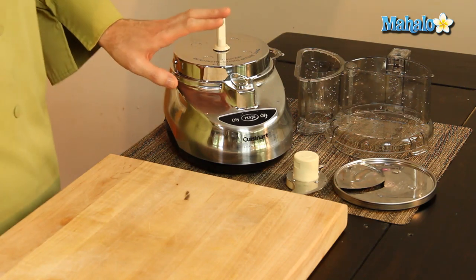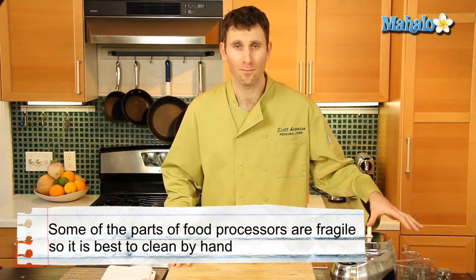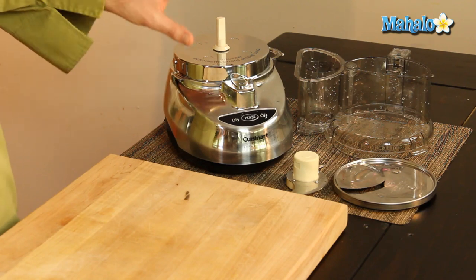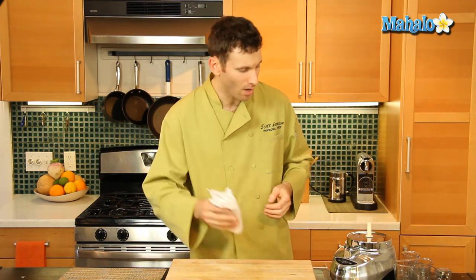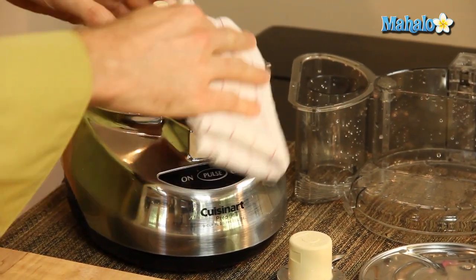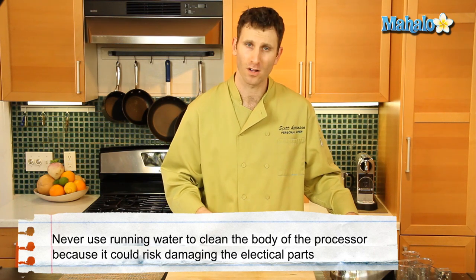The parts on a food processor are delicate and mainly made of plastic, so you want to take care and make sure that you clean them properly by hand — preferably only use the dishwasher if it says that you can. I suggest you take a warm damp cloth and clean the outside of your food processor. Never put running water onto the actual body of the food processor because you don't want to get any water into the electrical parts.